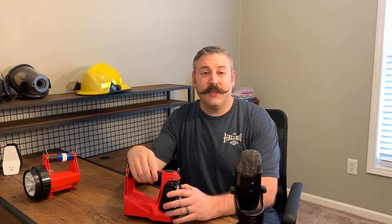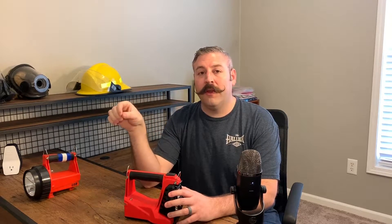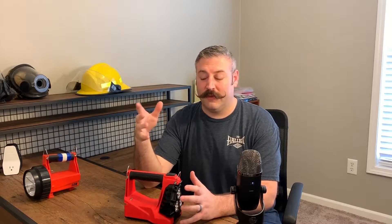Last year, Streamlight came out with their new Fire Vulcan 180. I've been using it for about nine months now. I've taken it to trainings and we've had it on a couple of working fires. I'm a huge fan of some things and not a huge fan of other things. So what I wanted to do was a side-by-side comparison so you guys can see the older version versus the newer version.